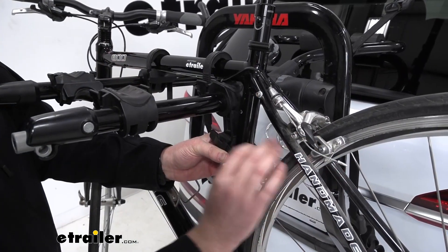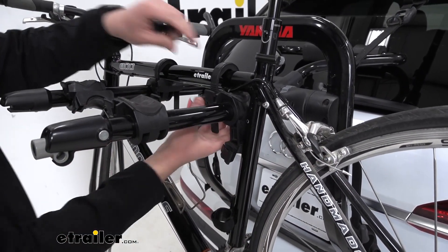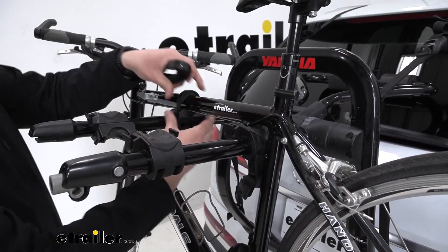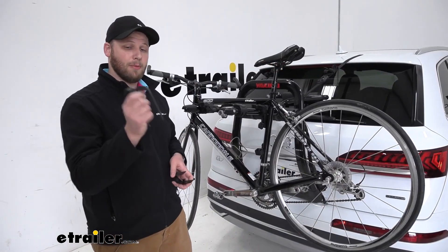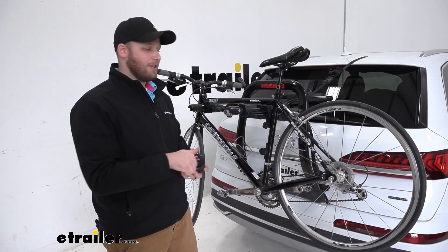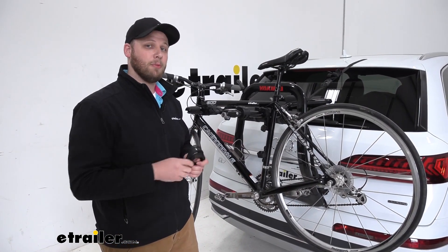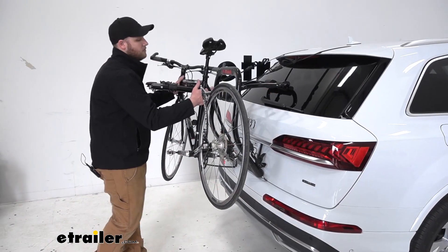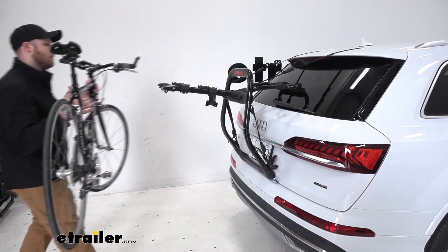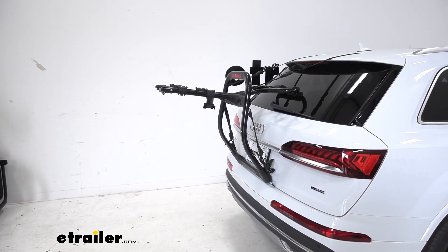To remove our bike, we press these buttons to release the zip strips. Before we take our bike off, I recommend putting the zip strips in a safe place. There doesn't really need to have these on the bike rack, so I recommend putting them in the glove box so we don't lose them later. With the zip strips removed, simply lift our bike off and go set it wherever we're going to store it or get ready to ride.